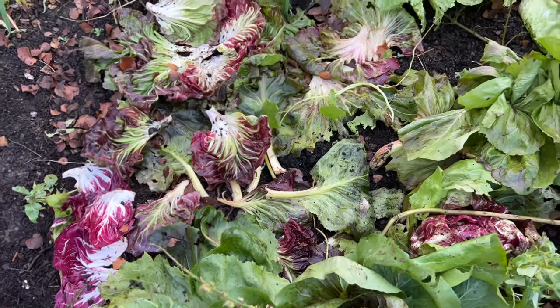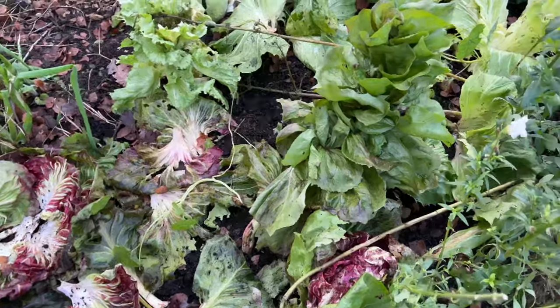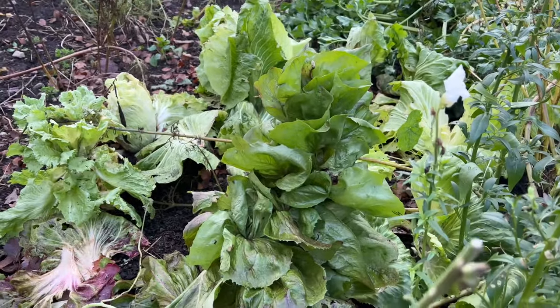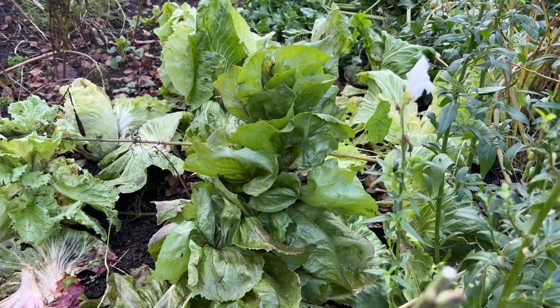I'm doing a similar thing here where I'm harvesting the hearting radicchio. This one I'm not harvesting — you can see it's bolted and it has the most beautiful flowers — so perhaps that will flower in the spring, or perhaps it will get killed by the winter. I just don't know.